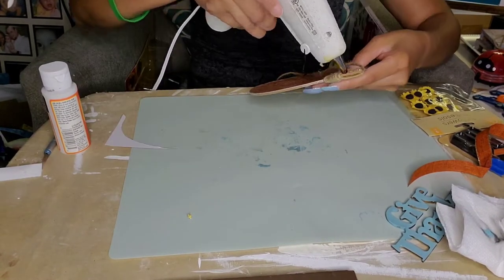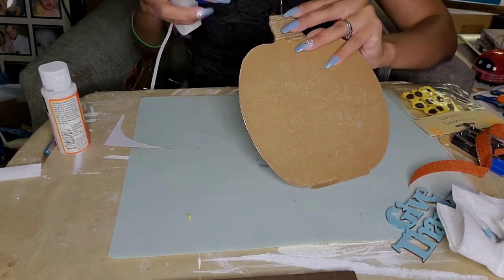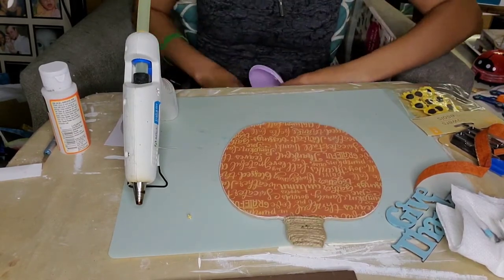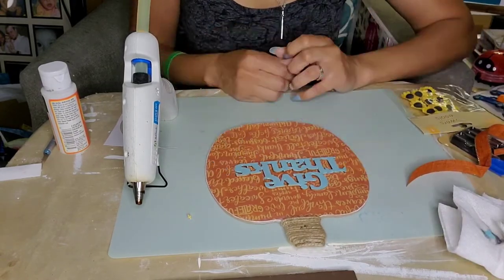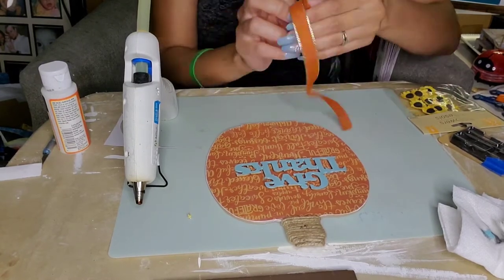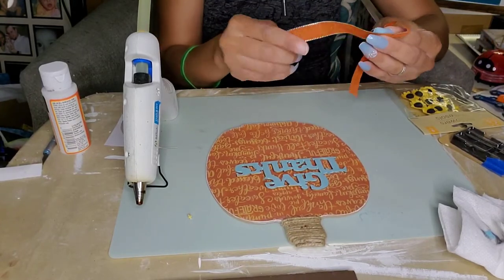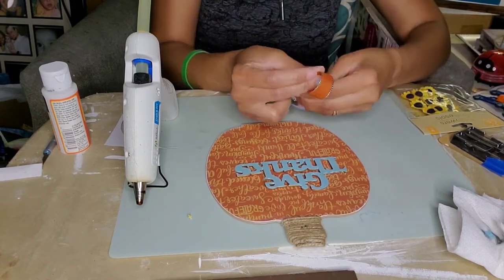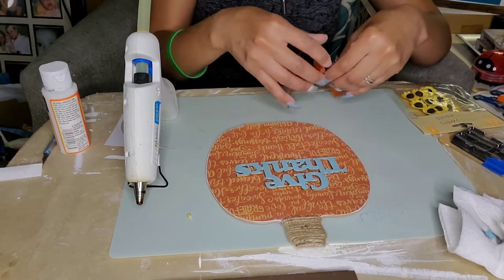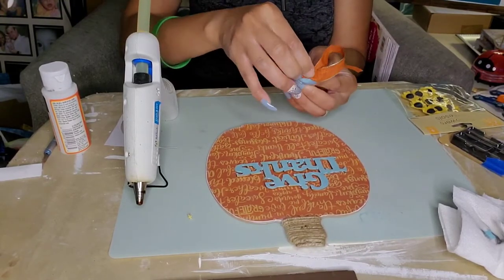I'm adding more hot glue and making sure that everything looks nice and finished. Cut the excess, make sure everything is nice and tidy. This part of the jute cord wasn't fraying much so there was no need to burn off the little hairs. Here I'm just gauging how everything looks. I went ahead and got a piece of ribbon from Dollar Tree, cut a piece big enough to make my bow with, and here I am struggling with these nails trying to make a bow — this was kind of frustrating.